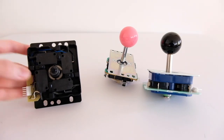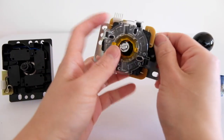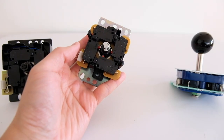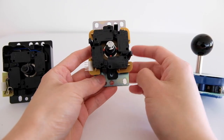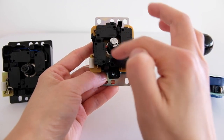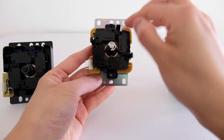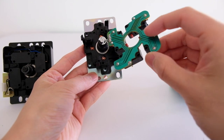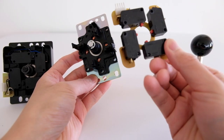Moving on to the Sanwa — taking the restrictor plate off, you can see it's very similar to the Hayabusa. It has the actuator in the middle and four micro switches surrounding it. But the key difference is that on the Sanwa, the four micro switches are actually one single piece, with the electronic ports connecting to it. So if your joystick stops working, you can replace just that part instead of the whole thing.